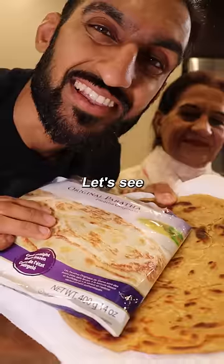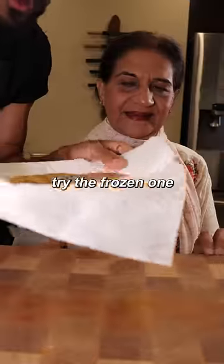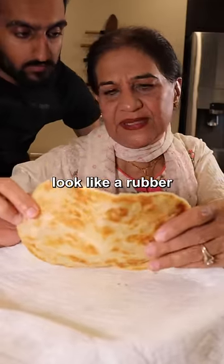Frozen paratha versus fresh paratha. Let's see which one tastes better. So let's first try the frozen one. This is very chewy. It looks like rubber.